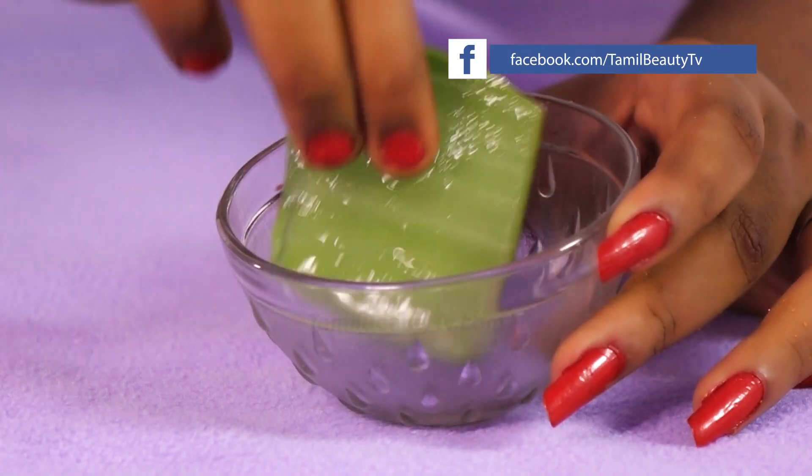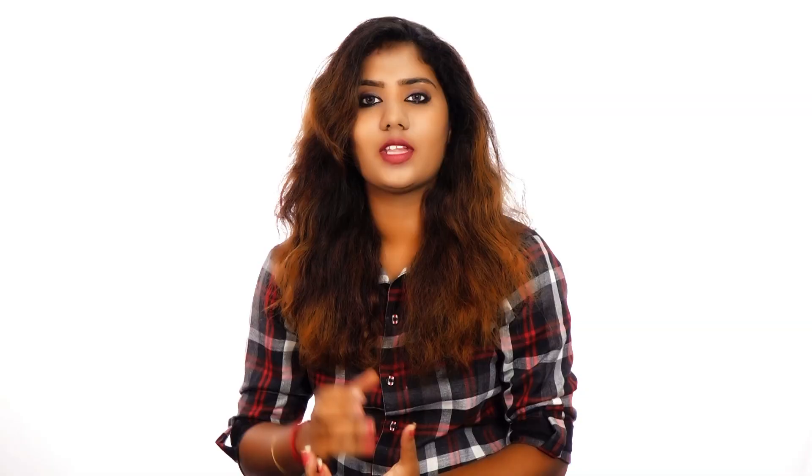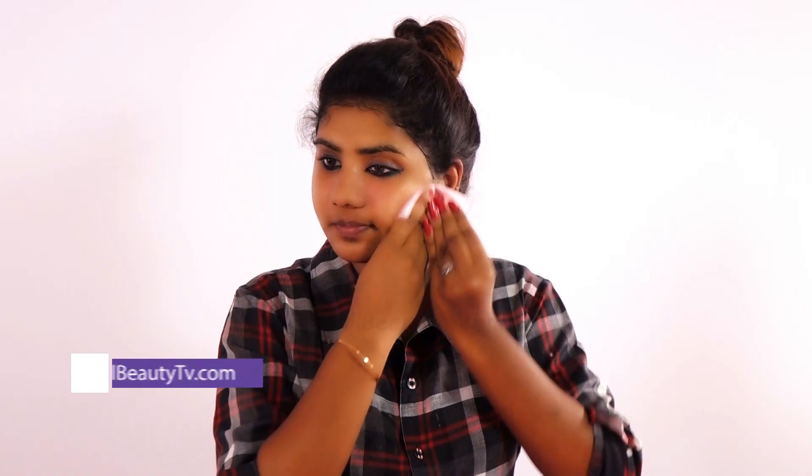We will massage the face for 3 minutes, then wipe the face clean. Now we are going to wipe this off.